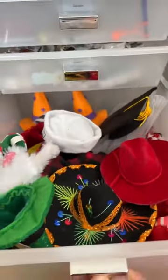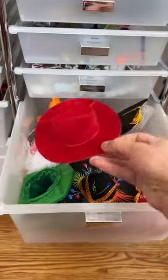We've got to go to our hat drawer and it's right on top. I don't remember where this one came from.